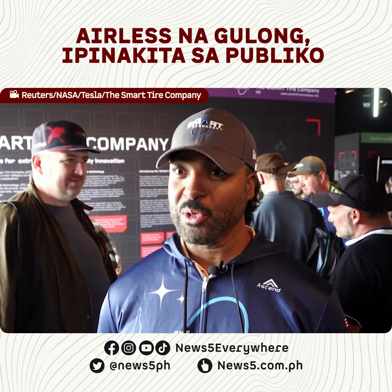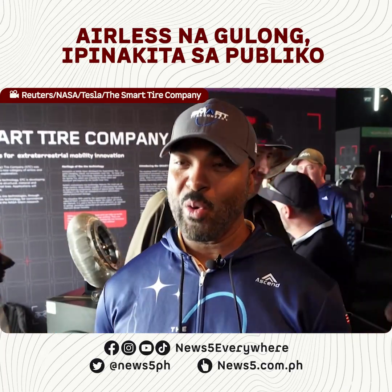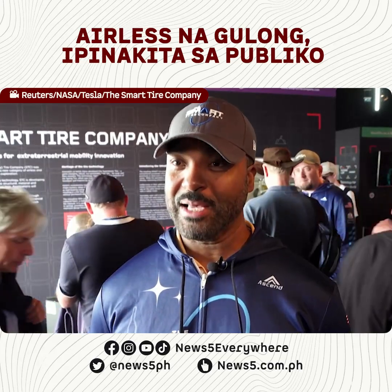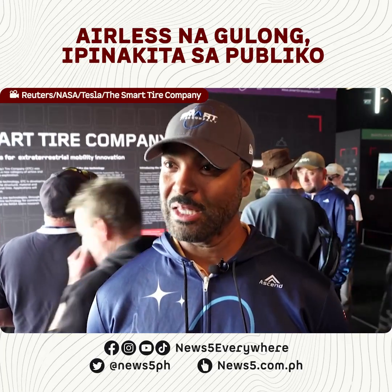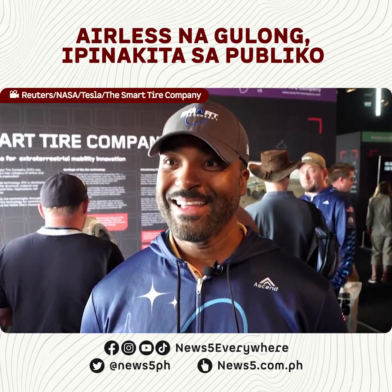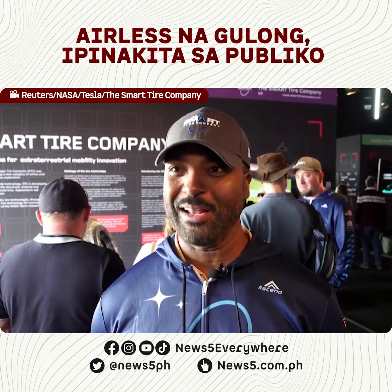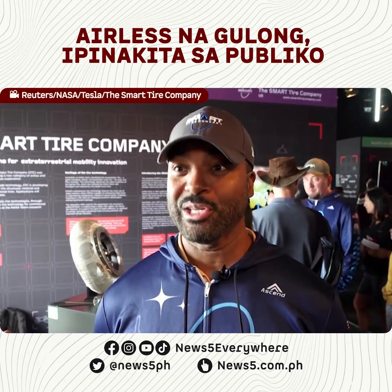Being that electric vehicles are much heavier, it makes normal tires wear out quicker — the tread goes faster, the weight is just too much. Using Shape Memory Alloys as a structural element actually provides a heavier weight-carrying capacity. The load bearing is much heavier — it can actually hold a 737 airplane. We feel that high-tech cars, which are electric, should have high-tech tires, because right now we're getting these high-tech vehicles using the same low-tech tire technology from 100 years ago.